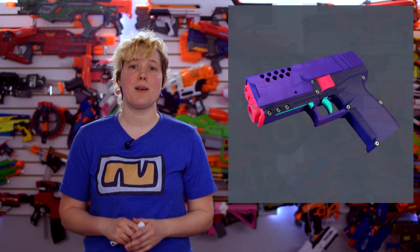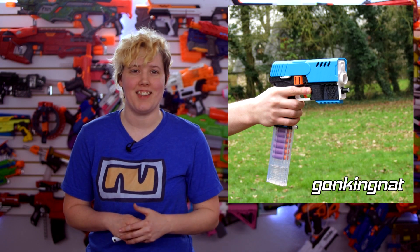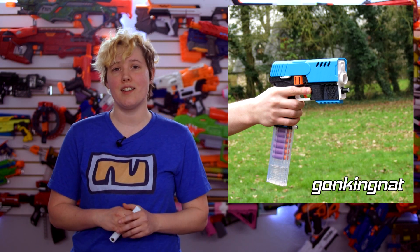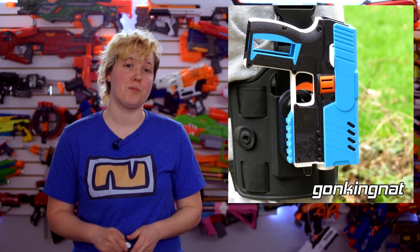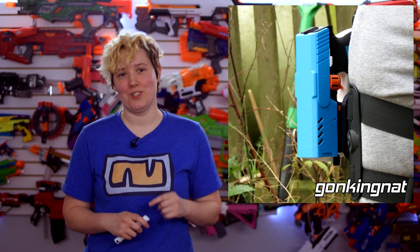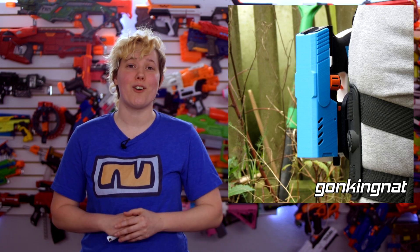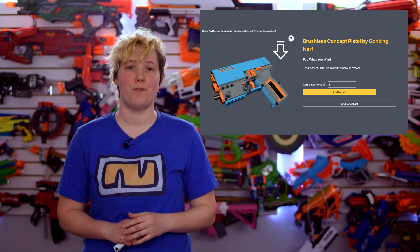Devil Z Nerf's Concept pistol is one of the slickest mag-and-grip micro flywheelers on the market right now, but what if it were brushless? A designer created their own variant of the Concept with an extended lower tray for all the extra electronics. This new version also comes with an optional magnetic holster and a fancy sensor-based rev system, which automatically revs the flywheels as soon as you put your finger on the trigger — which is so freaking cool. STL files are available on a pay-what-you-want basis on the DVZ webstore, with steps available for just €5.